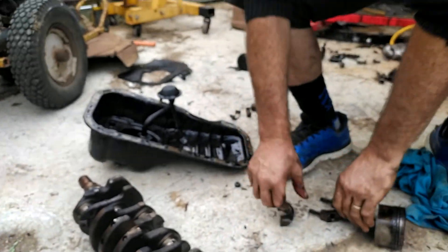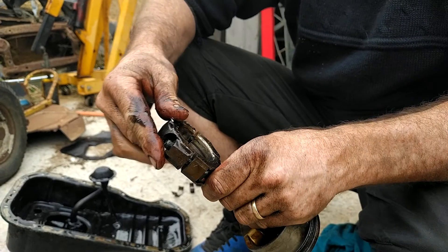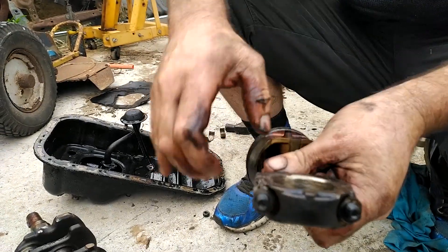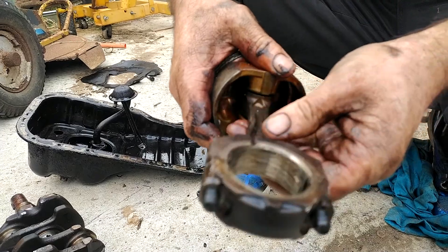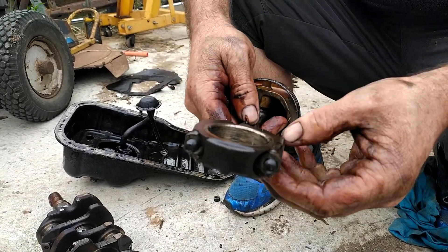Now, here's what you don't want to do. You don't want to reuse the same conrod, because see how it's turned blue? It's all over. If the conrod turns blue like this, she's a throwaway item.